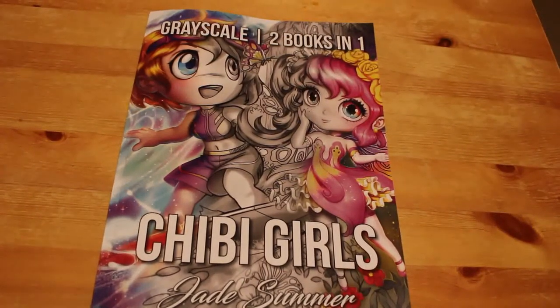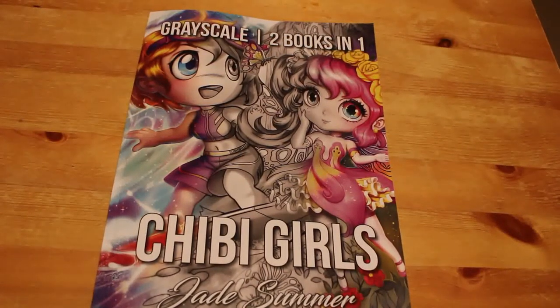Hi everyone, it's Andrea, welcome back to my channel Andrea's Attic. This is an adult channel that is primarily for colouring and hobbies such as photography and reading, but mostly we focus on colouring.